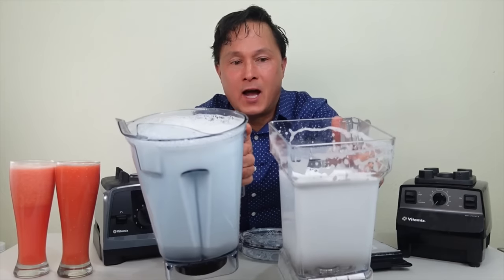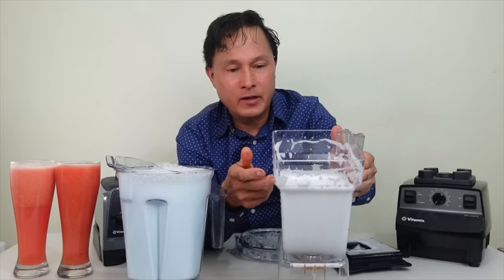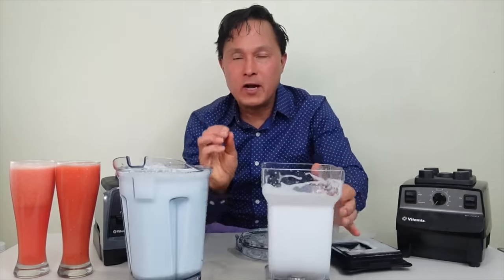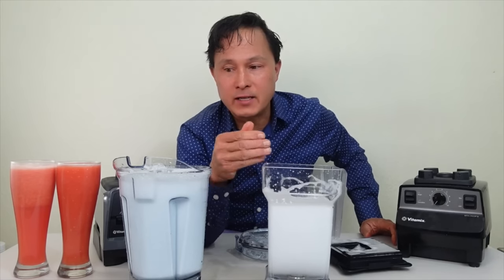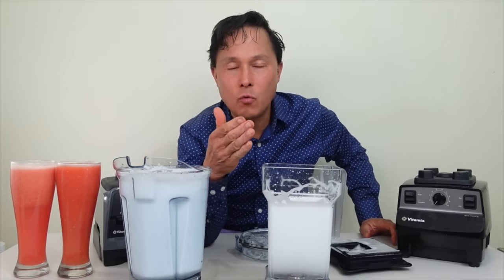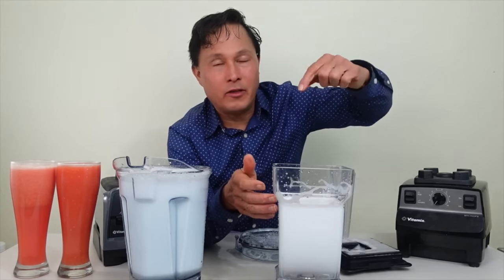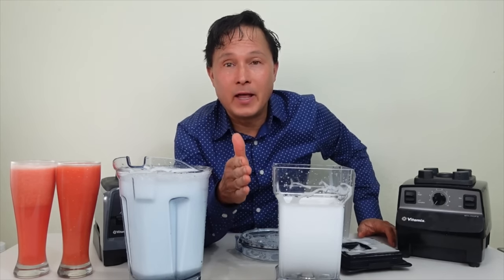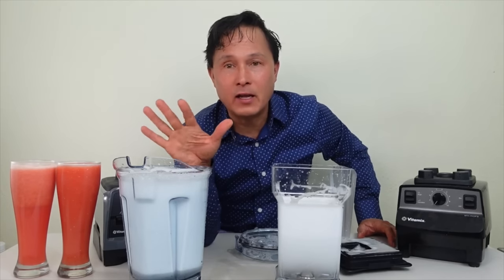Yes, the soap was mixed in and there are some air bubbles, but nowhere near the amount in the traditional blender. Under vacuum, things blend differently — the soap integrates instead of foaming up like crazy. If you want to blend oil and water, you can do it under vacuum in the Blendtec system. I'll link below to a video where a scientist demonstrates vacuum blending water and oil to get them to mix, which you simply cannot do in a traditional blender.